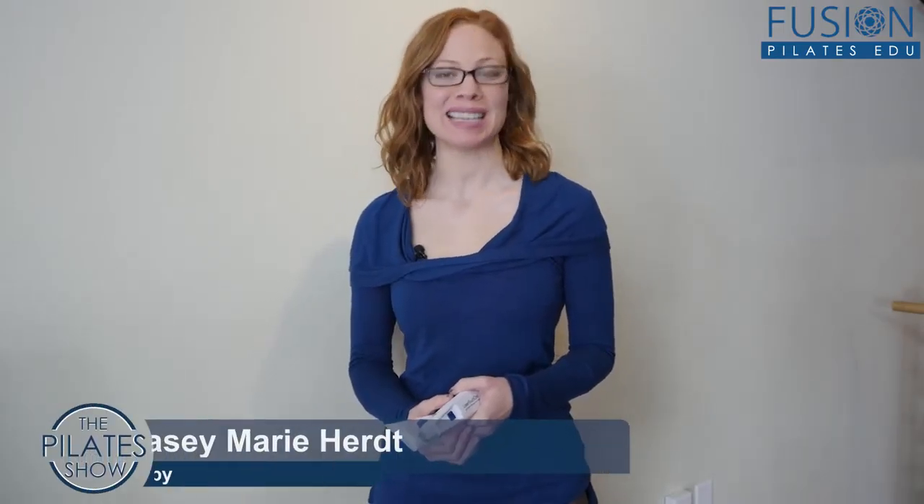Welcome to the Pilates Show Mondays Outside the Pilates Studio, where we take our Pilates brain and body out into the real world. I'm your host Casey Marie Hurt, and today I'm going to be talking to you about the Laser Touch One.